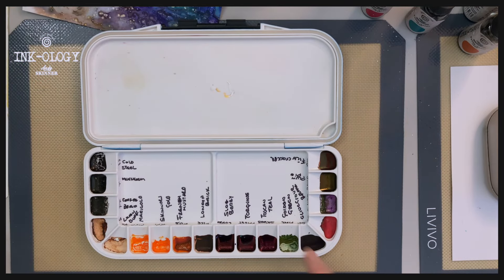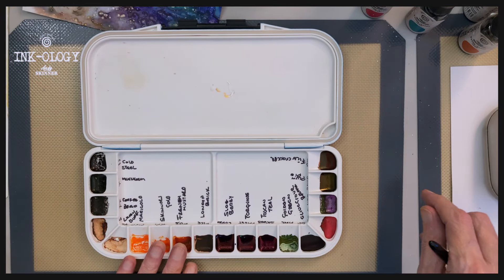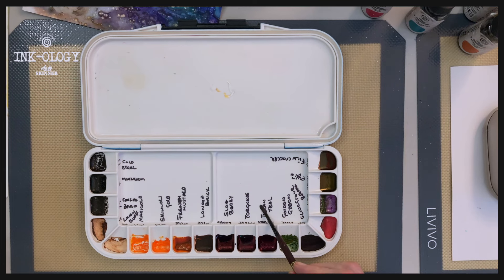I just want to show you how I use it. I pop the colours into the wells, and I'll just use a Sharpie to mark up each of the colour names here.